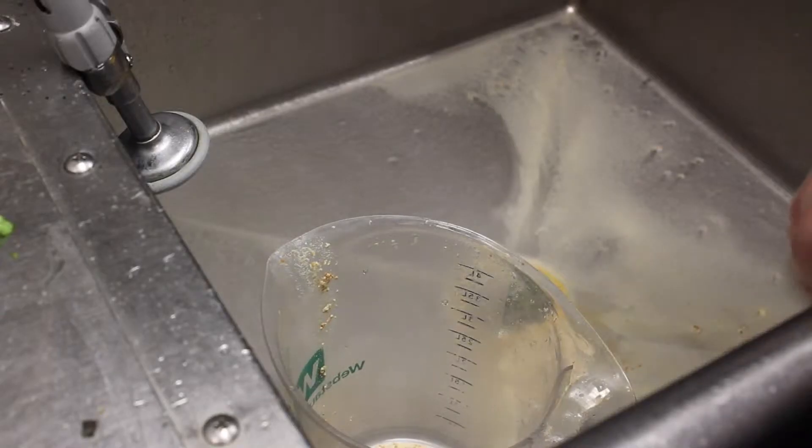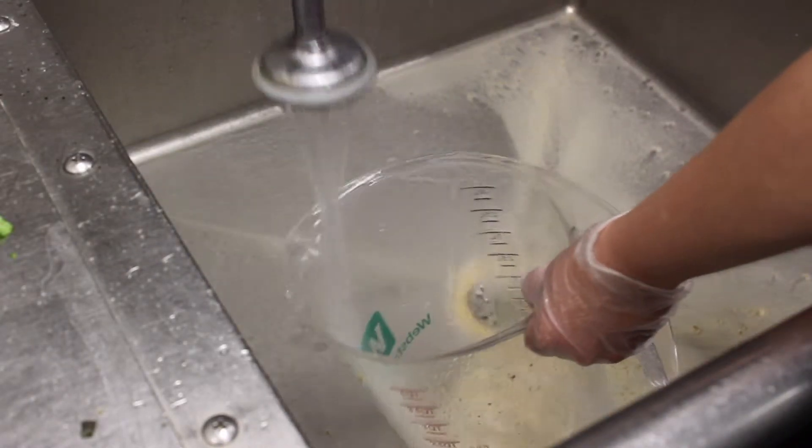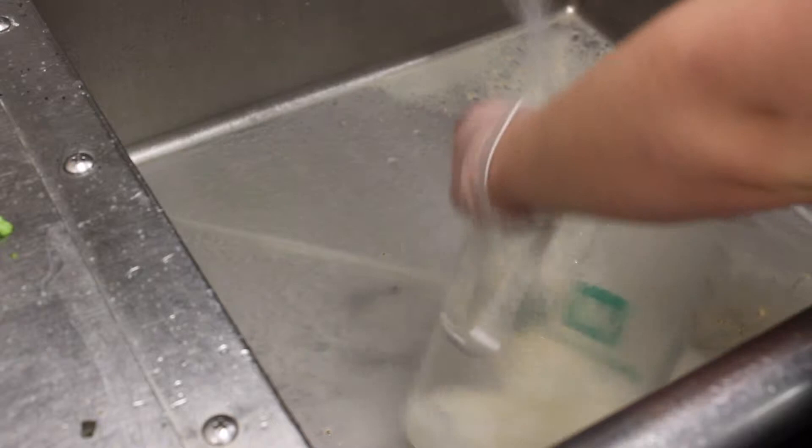In this video, you will learn how to properly wash a dish using the dish machine. Once a dish has been used, it gets sent to the dish room for cleaning and sanitizing.